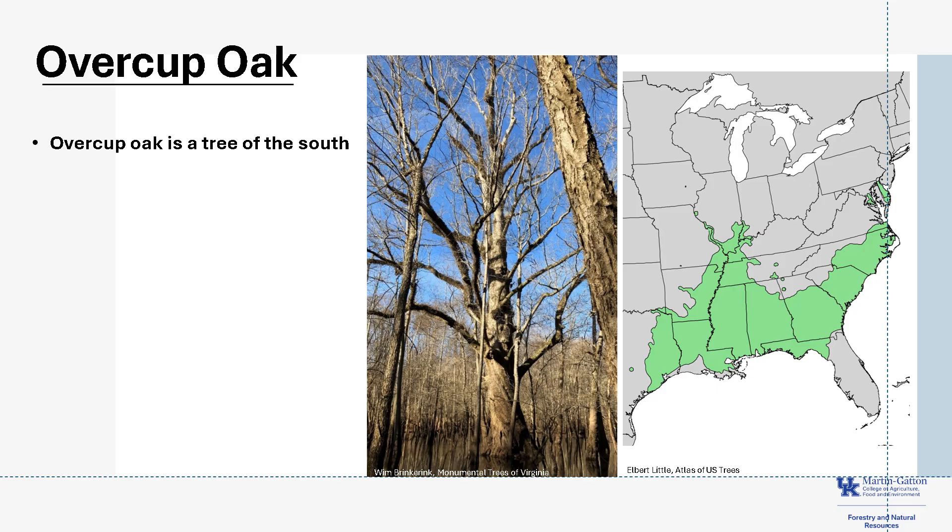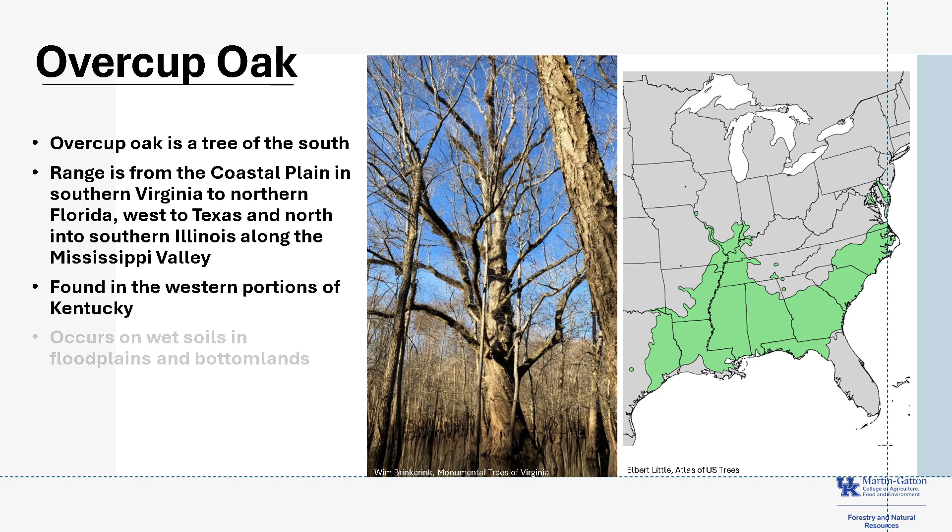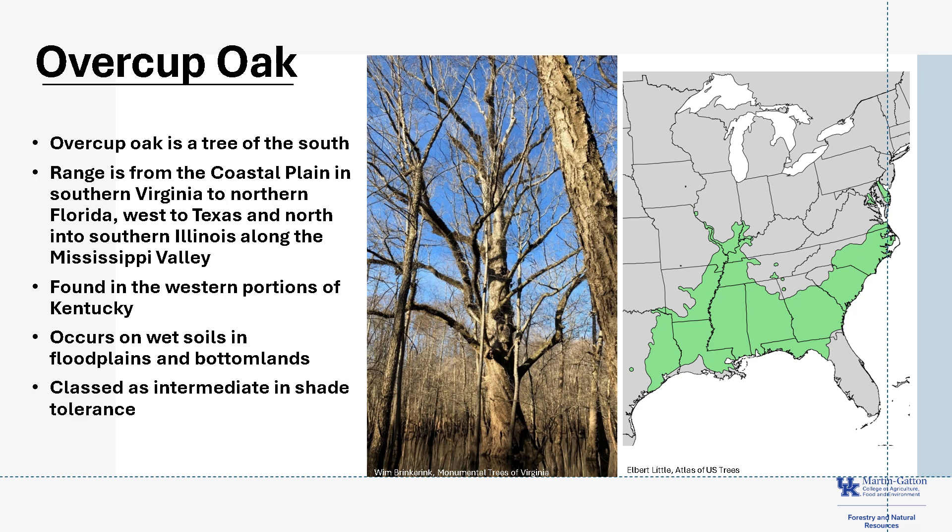Overcup Oak is a tree of the south, as you can see from its range map. Its range is from the coastal plain in southern Virginia, south to northern Florida, and then west into Texas and north into southern Illinois, all along the Mississippi River Valley. It can be found in western portions of Kentucky. Overcup Oak occurs on wet soils and floodplains and bottomlands, and it is classed as intermediate in shade tolerance.